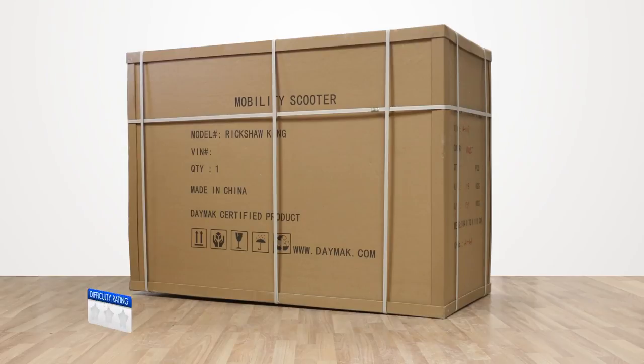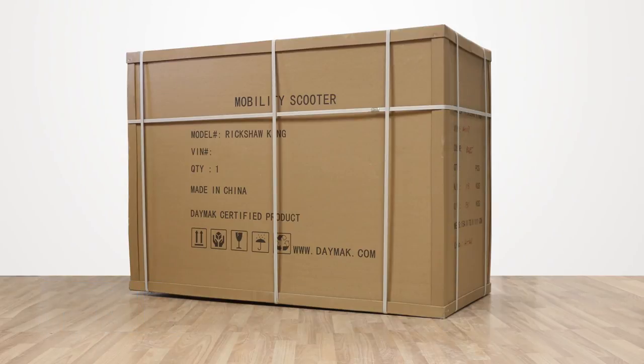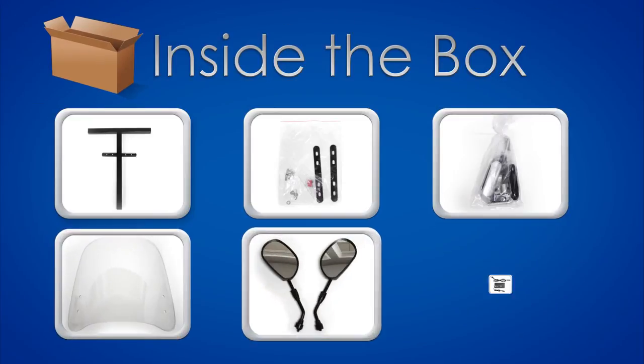The first step is to remove the bike out of the box. First, use the wire cutter to cut the straps on the box. Carefully remove the box. Inside the box you should find the following: